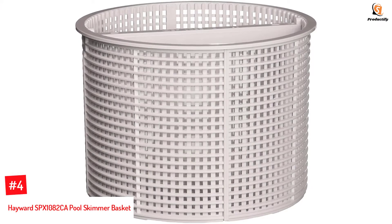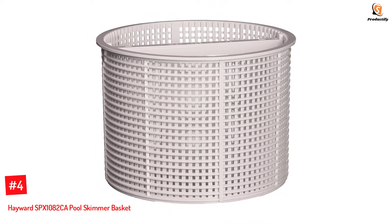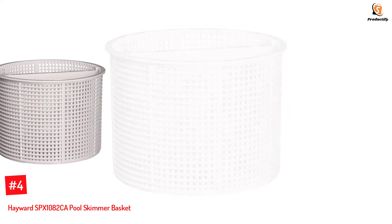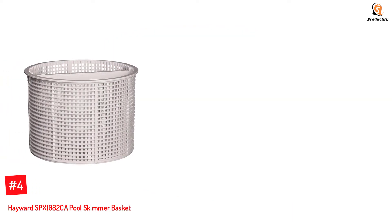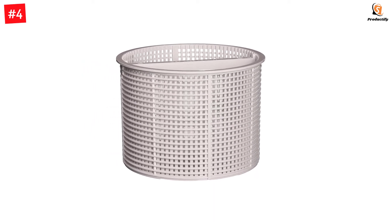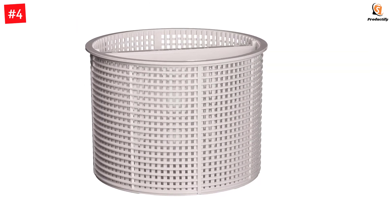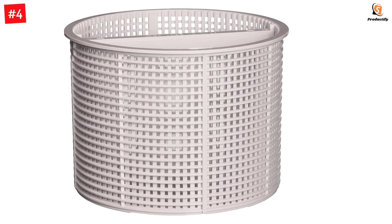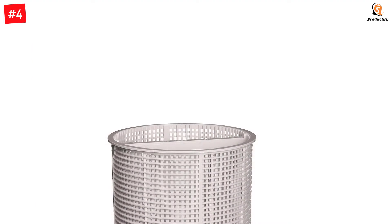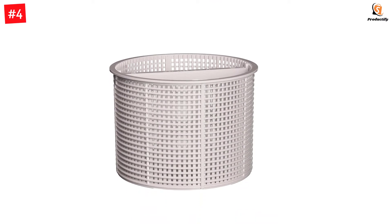Number 4: Hayward SPX1082CA Pool Skimmer Basket. Hayward's pool skimmer basket is manufactured to work with several Hayward skimmer models. It has a small weight at the bottom to help it rest well on your pool's filtration system. Its metal handle is reliable and you can use it to remove debris from the pool quickly. The basket is 5 inches deep, 6.5 inches at the bottom, and 7 inches at the top. It is a genuine Hayward replacement basket assembly for SP1082, SP1083, SP1084, SP1085, and SP1086 series skimmers.